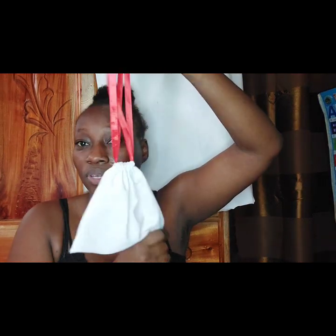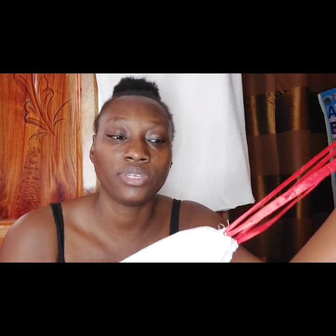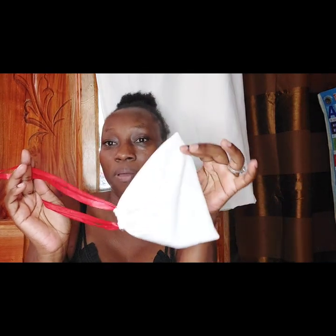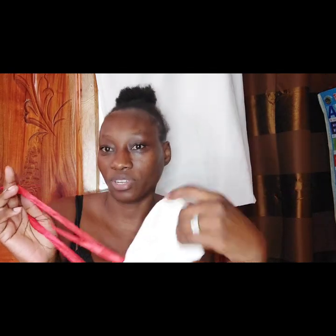DIY drawstring bag! You can use silk material — if you are a hair vendor or operate a hair business you can use the very same silk or bridal satin material to make your bags for your hair, because the silk keeps the hair lustrous, shiny, bouncy, and healthy. That's it for today's video — thank you so much for tuning in, don't forget to like, comment, share, and subscribe.